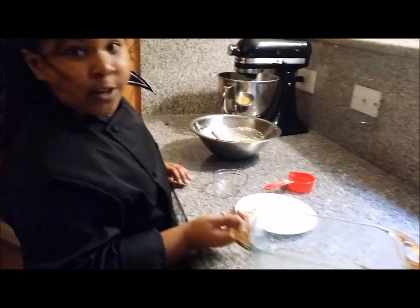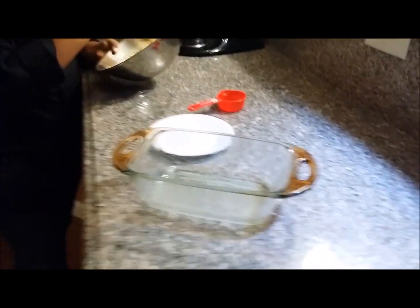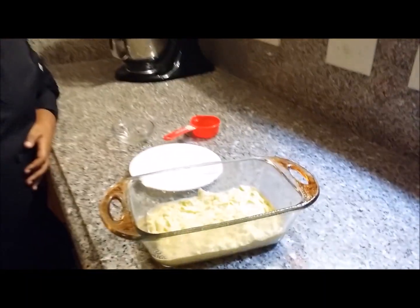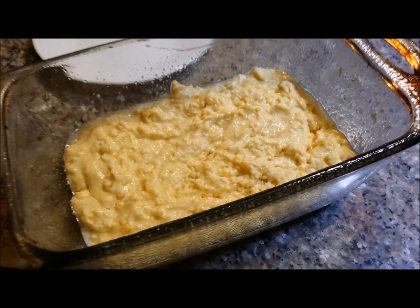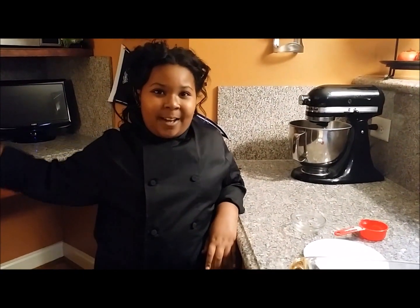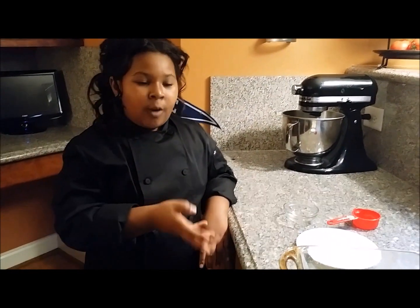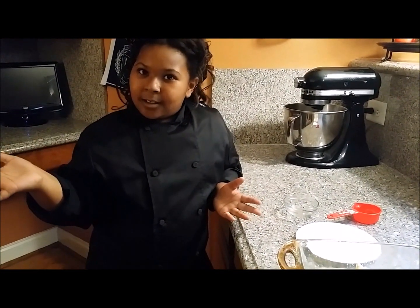Now it's done. You are going to get a greased loaf pan and go ahead and pour that in. That's how it should look. We already set our oven to 375, so we are just going to go ahead and put our corny cornbread in there until it gets nice and golden brown.